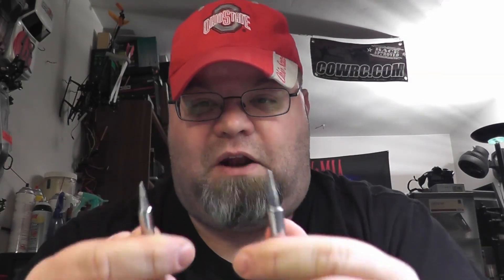I actually called Hakko to confirm what I'm about to tell you about the tips, and I heard them say 'Hakko' — and I thought, wow, that just sounds so strange to me. So if you didn't happen to know, it's actually pronounced 'Hakko' instead of 'Hako.' That's the first piece of misinformation, but the main thing I really wanted to correct was the part about the tips.